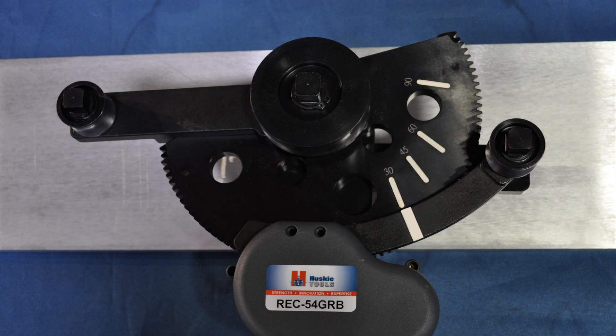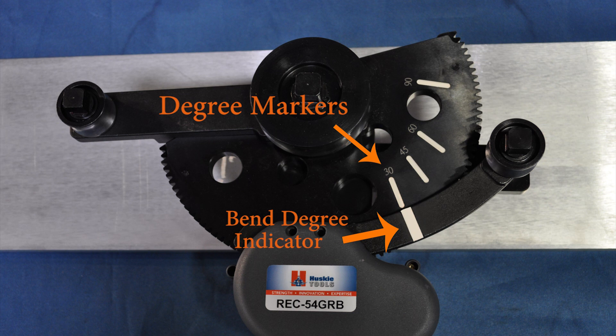Notice the markings on the tool. These markings indicate the degree for the bend. There's 30 degrees, 45 degrees, 60 degrees, and 90 degrees.